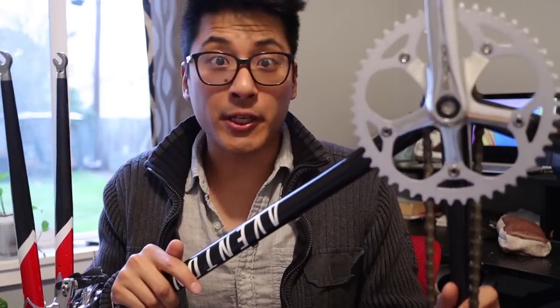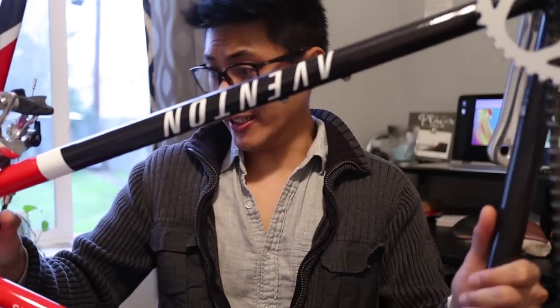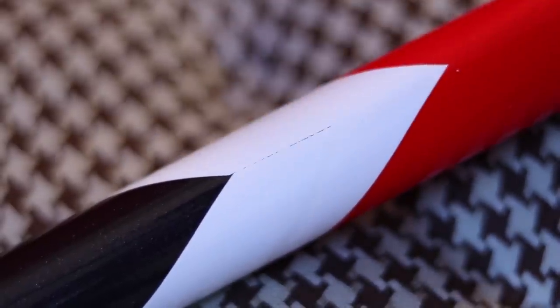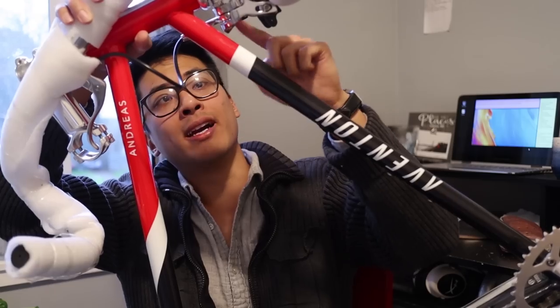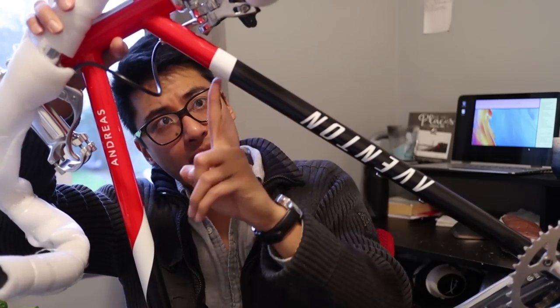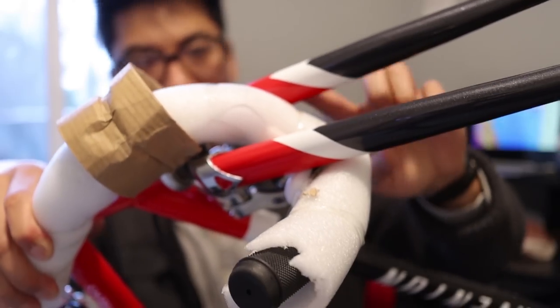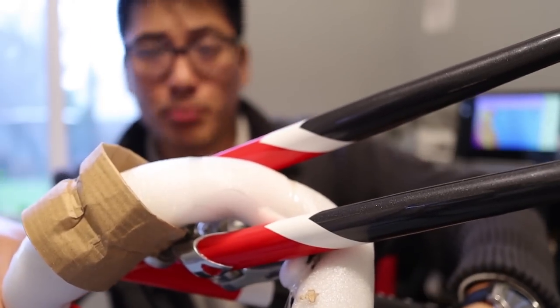I don't know if you can hear that, but there's an ice cream truck going around in January. And after taking a closer look at these white bands, I'm really not sure whether they're paint or decals. Regardless of what it is, it doesn't exactly meet at the seam very perfectly, and you can see the boundary between the red and the dark gray paint through these white bands. It does look really slick though, and the ones on the fork are dang near perfect.